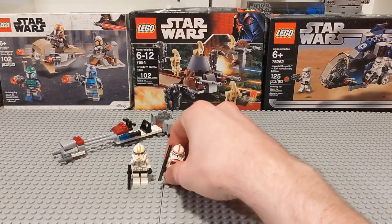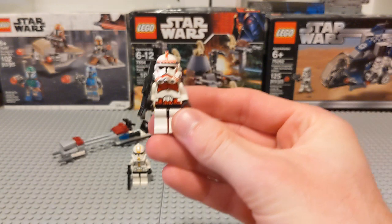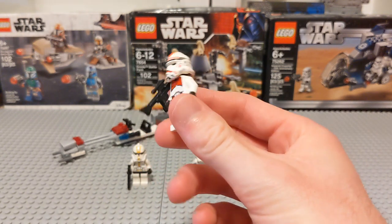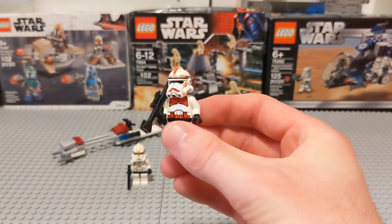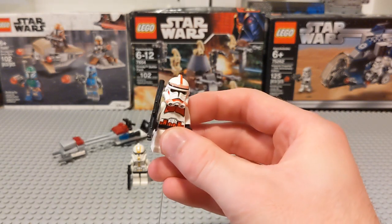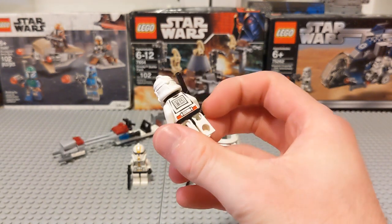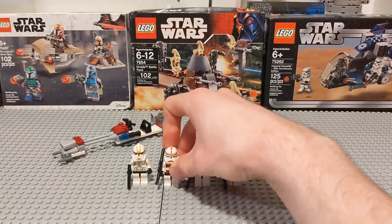Along the same lines, we have our shock trooper, and this was also an exclusive figure to this set. A slightly different shock trooper would release about one year later in the AT-AP Walker. His whole deal is red markings, and they are pretty accurately represented from what we see in Revenge of the Sith. I think they pretty much stuck with the same pattern on all the prints, even if the helmet has gone through some redesigns. Another excellent trooper with some really nice red markings to set him apart.